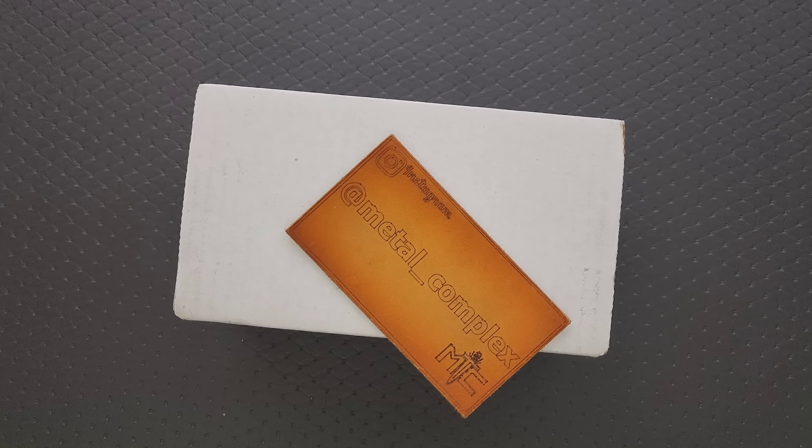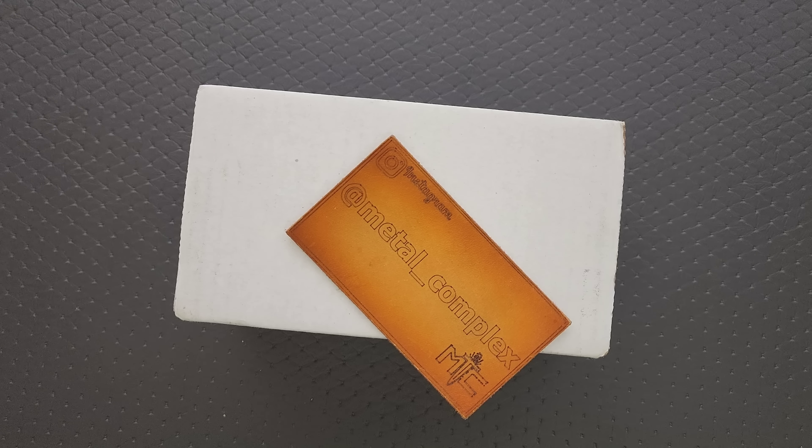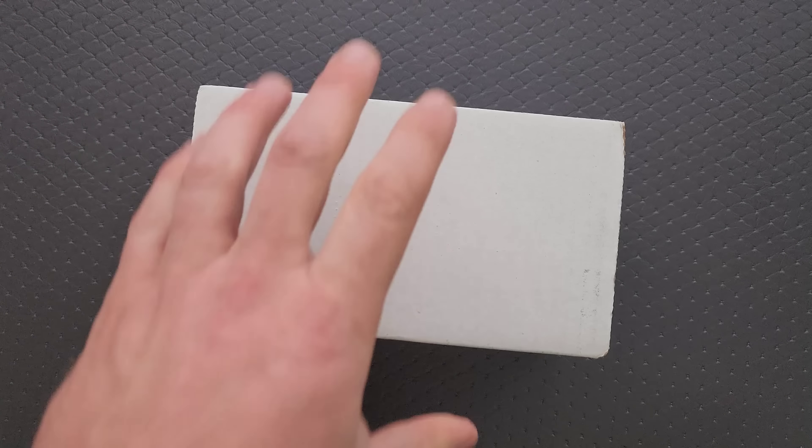What's going on YouTube? Metal Complex here and today I've got another short little unboxing video to share with you guys. I was confused by the sender, but we're going to share this moment together. Thanks so much to the people who sent this, thanks to my patrons for supporting me, and please make sure to follow me on Instagram at Metal underscore Complex. Let's go ahead and get into this box.